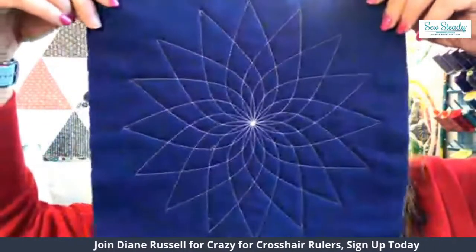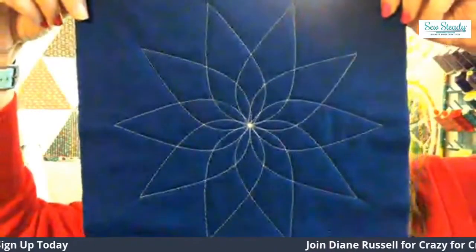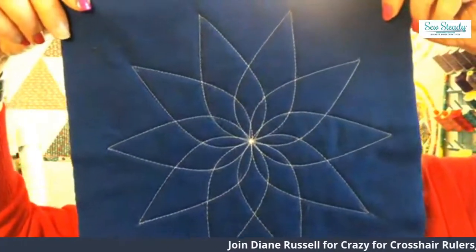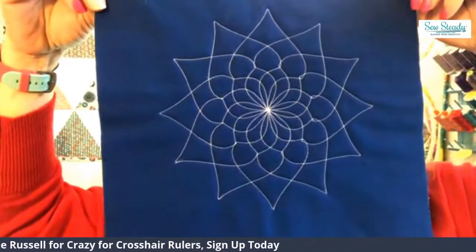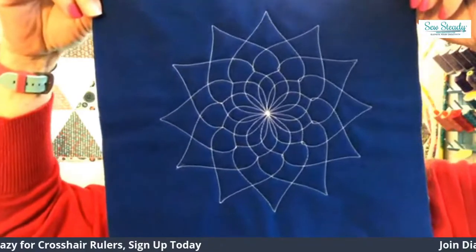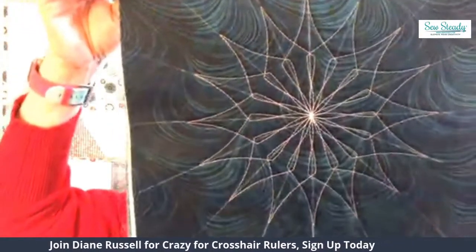I could just keep going on and on with all of the designs and all of the rulers that I'm going to be showing you. We'll just show you a few more to whet your appetite. You're going to be able to delve into this knowing exactly what rulers work for you. And if you're anything like me, you're going to get them all because they all have different looks and different designs, and they are all so much fun to design with.